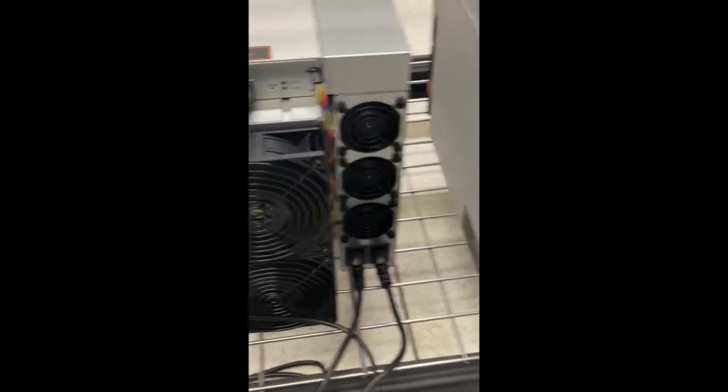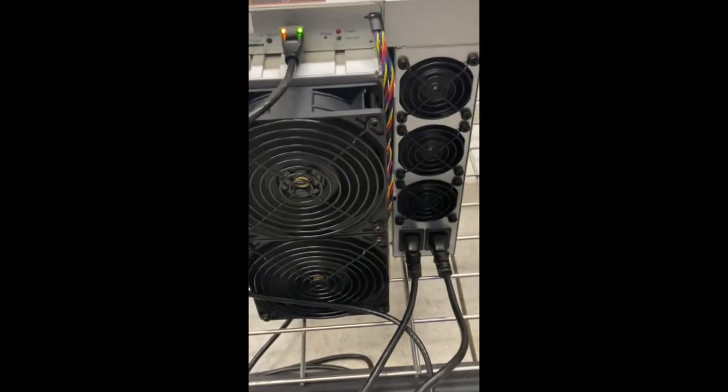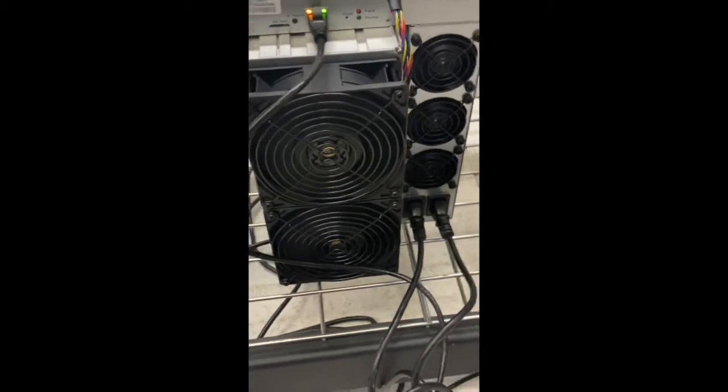Bitmain, citing supply chain issues in different emails and different posts that they put out, pushed these back to now. So we are now getting in the first batch of our batches and working through those.